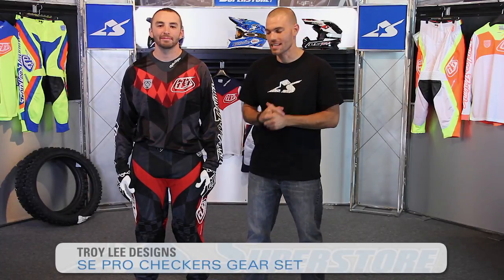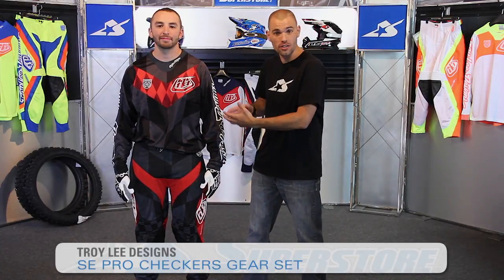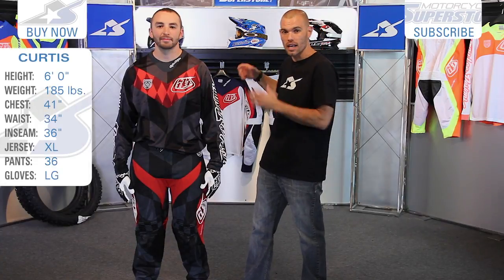It's JC Motorcycle Superstore and this is the SE Pro Gear from Troy Lee Designs. This particular graphic is the checkers. You can see some different examples of the types of colorways and graphics they have behind us, so lots of options.